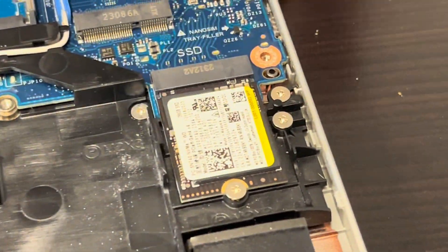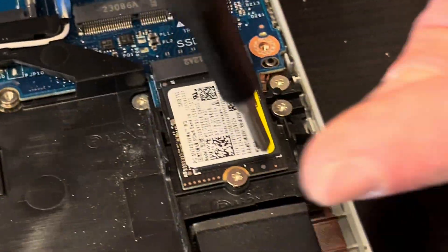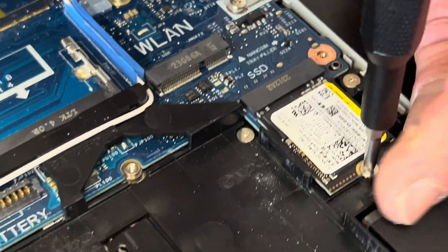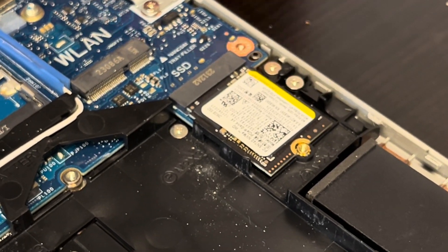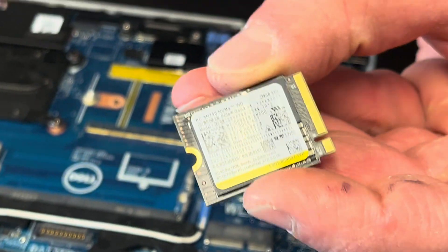Here we have our storage. If your laptop doesn't boot and shows no boot device, or you would like to upgrade your storage to a bigger one, that's how you do it. You can take it out — that's the NVMe drive.